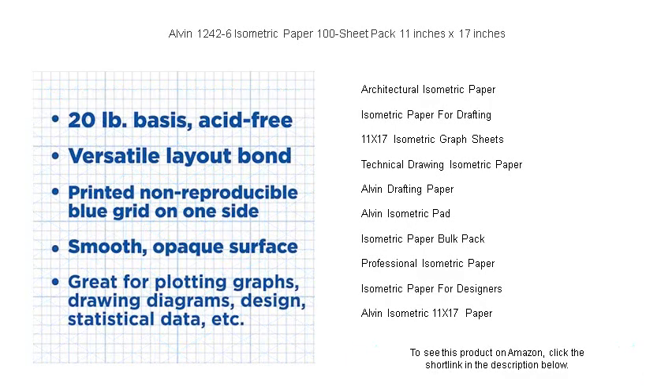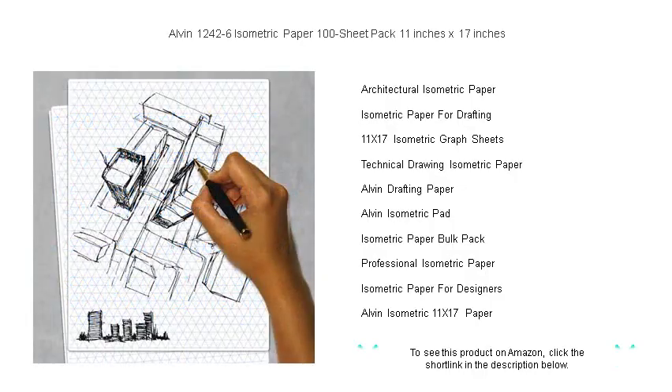Durable and easy to use, this pack is specially designed to stand up to erasing and redrawing, making it perfect for refining your visionary concepts. Step up your game with Alvin 1242-6 isometric paper and let your creativity flow on a grand scale.